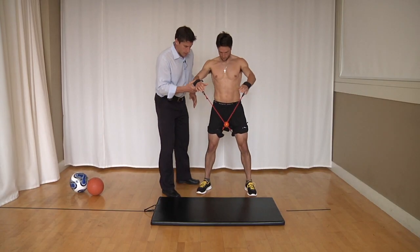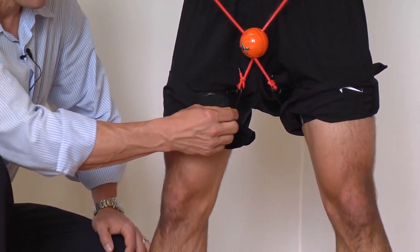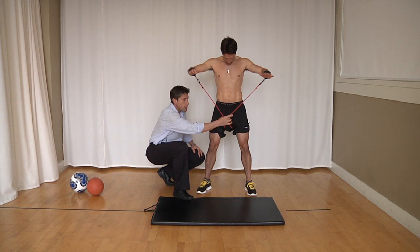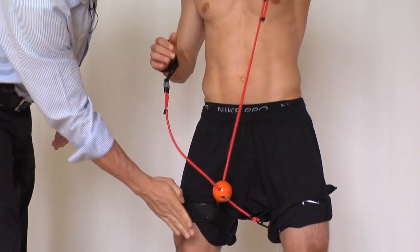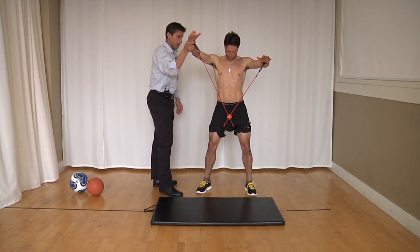Important when you're setting up the corex: the attachments here are basically on the front inside of the thighs, and really important is that they attach to the opposite wrist. So from right leg to left wrist, and from left leg to right wrist.